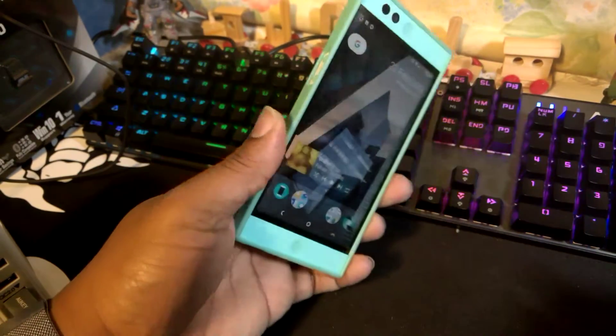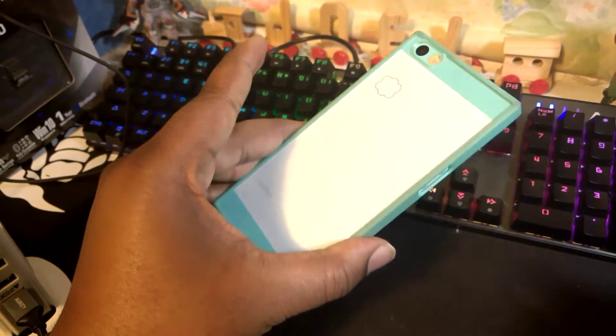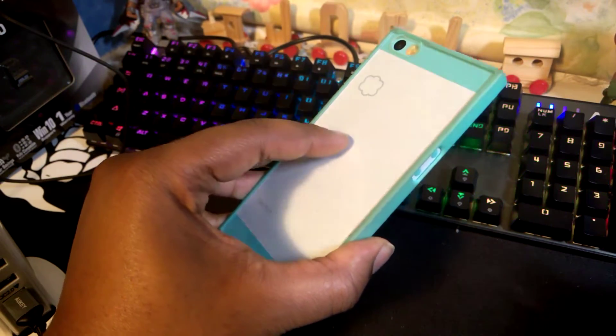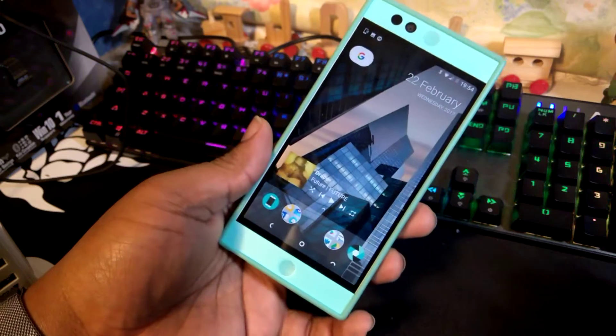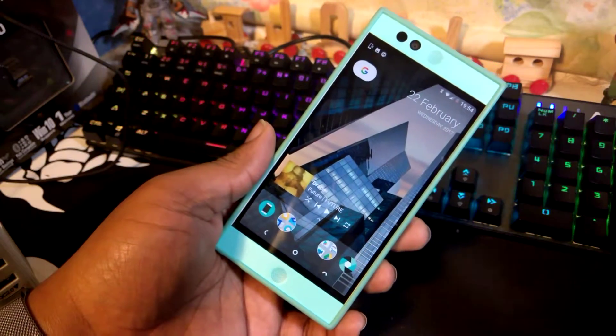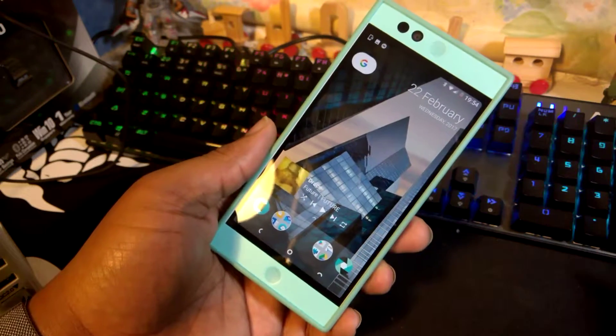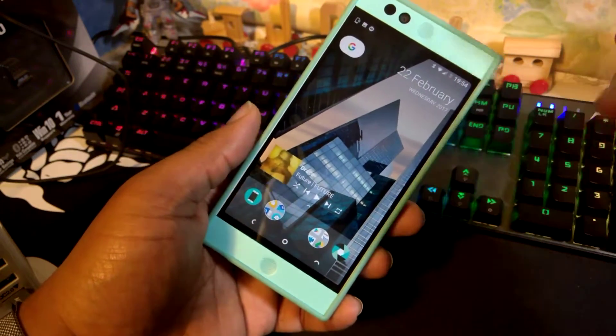Hey, what's going on YouTube? It's J.Jammer. We're just going to do another little quick one. We're at it again with the Next bit Robin, and I just wanted to quickly show you the split-screen multitasking feature that you get when you drop Android 7.0 Nougat on this device.